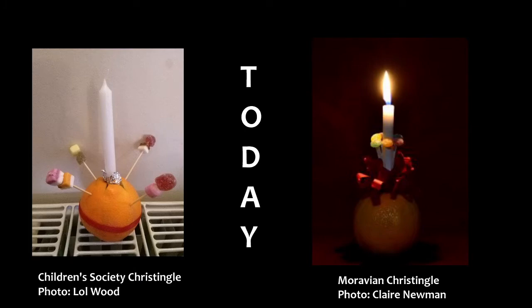Today, Christingles tend to look like these two. Some people make a Moravian Christingle where instead of a red ribbon you have a red frill. Other people make the Children's Society Christingle where the red ribbon goes around the centre of the orange. Both Christingles have a white candle and four cocktail sticks loaded with some kind of sweet.